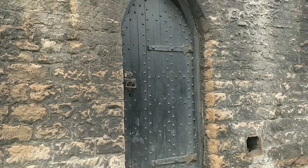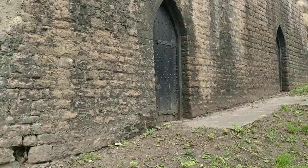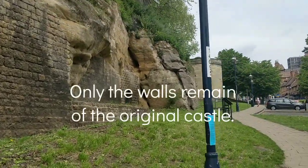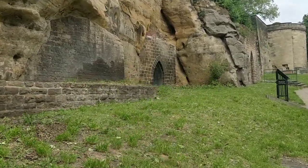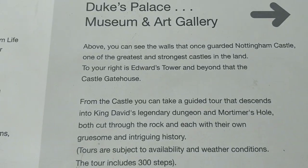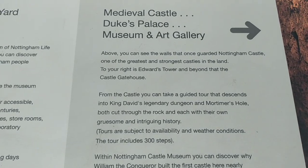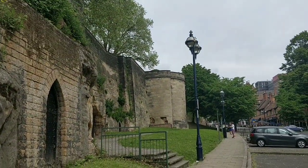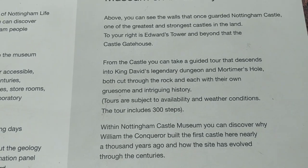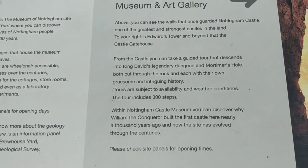I'll show you Robin Hood now. How old is this castle? 10th century maybe? That's 11th century - must be built earlier. There's tiny little doors here as well - the castle walls, beautiful gardens in the castle. Above you can see the walls that once guarded Nottingham Castle, one of the greatest and strongest castles in the land. To your right, Edward's Tower. Beyond the castle gatehouse. From the castle you can take a guided tour - it descends into King David's legendary dungeon and Mortimer's Hole, both cut through the rock. Each with their own gruesome and intriguing history - you can pause that and read it if you want.